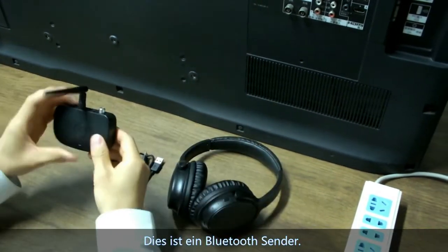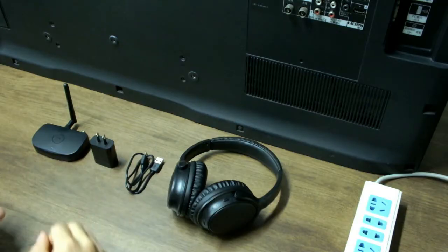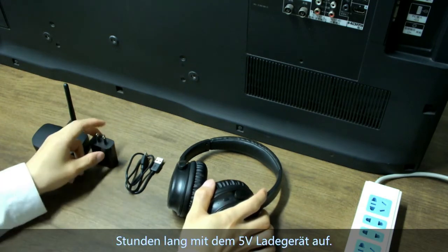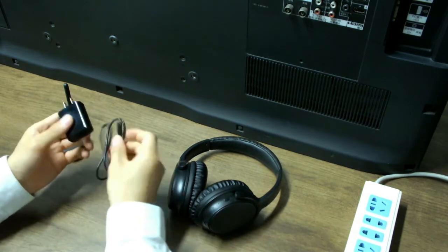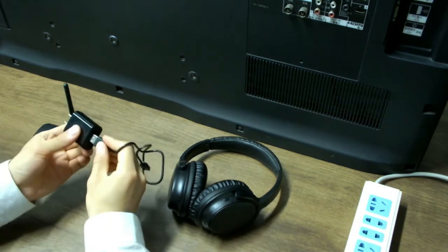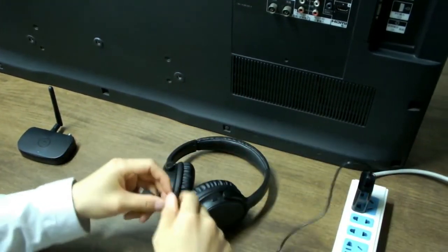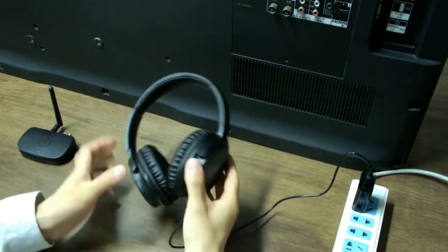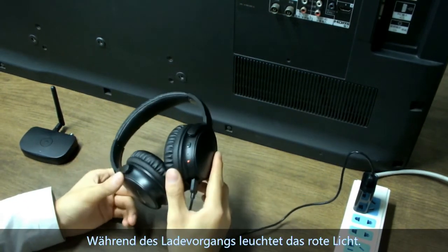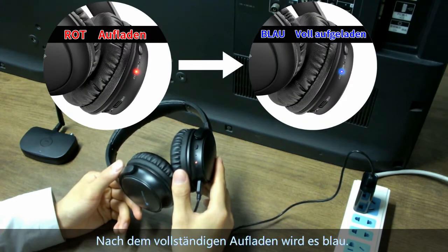This is a Bluetooth transmitter. Please charge it with a 5V charger. When it is charging, the red light is on. After fully charged, it will turn to blue light.